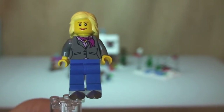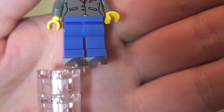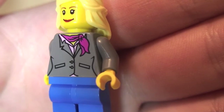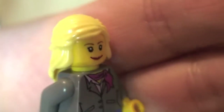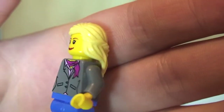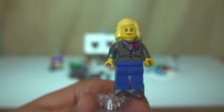Next up we have this female, and she's actually one of the skaters on the ice skating rink. Starting at the bottom, you can see she's wearing some ice skates. She has front torso printing with a pink scarf, no rear torso printing. Her face is wearing some lipstick and she has a blonde hair piece — single-sided face. So that is our first skater.